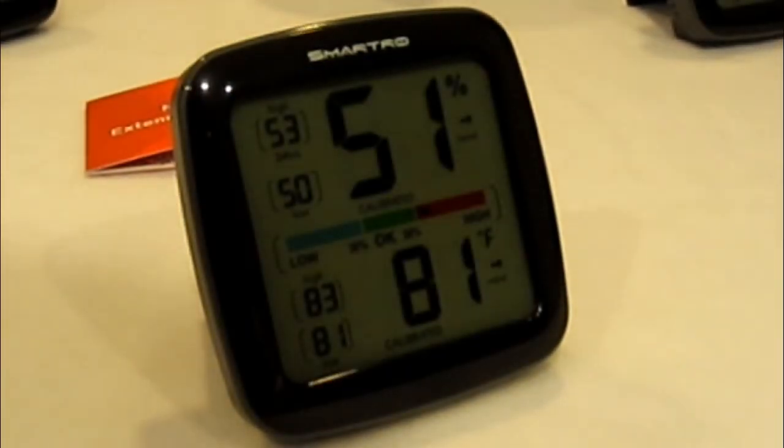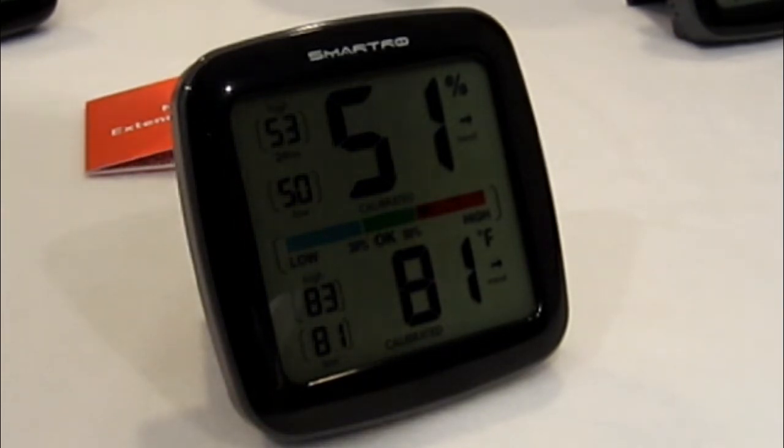It's an indoor thermometer that measures conditions and identifies changes in temperature and humidity instantly. The comfort indicator ensures proper humidity control, helping you take action and create a comfortable atmosphere in your home. It has a large, easy-to-read backlit LCD display — you just touch the button and it comes on. The 24-hour max and minimum records display highs and lows for the past 24 hours and all time. Wide applications and more mounting options — it's got a stand and two magnets on the back, and you can hang it on the wall.